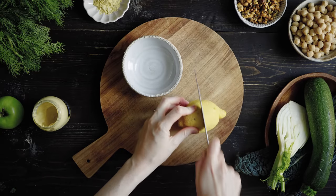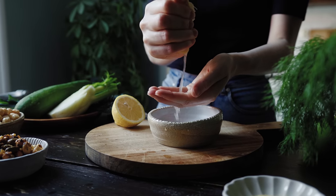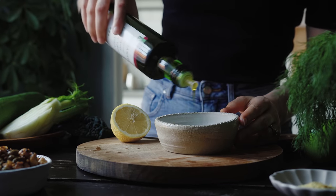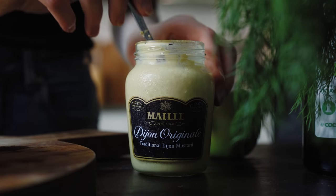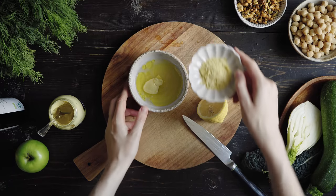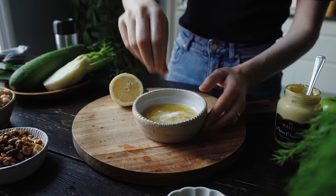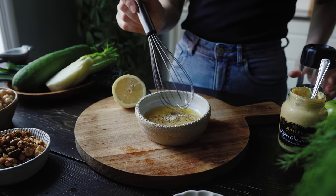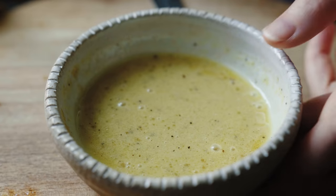I like to start by making the vinaigrette first. I squeeze the juice of half a lemon into a small mixing bowl or a jar. Then I go in with two tablespoons of extra virgin olive oil, half a teaspoon of agave syrup, one teaspoon of Dijon mustard which acts as an emulsifier, one tablespoon of nutritional yeast for a little extra savory flavor, and half a teaspoon of garlic powder. I season with salt and pepper and mix it up until well combined, then set it to the side.